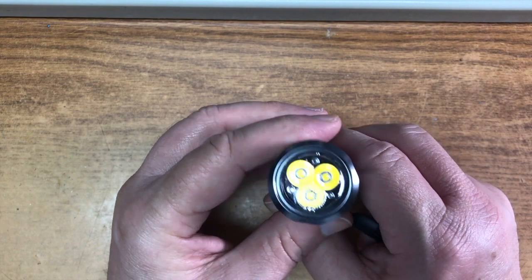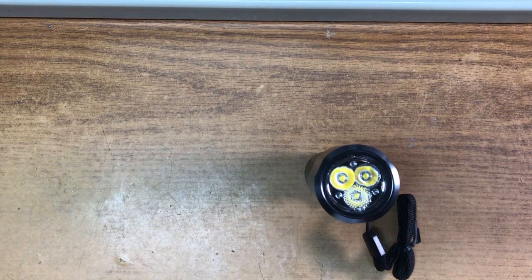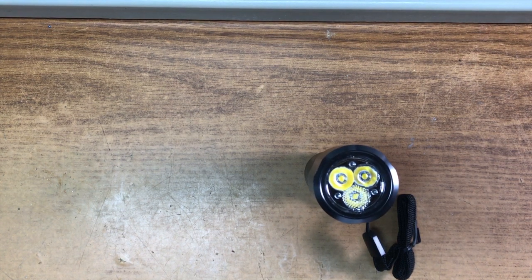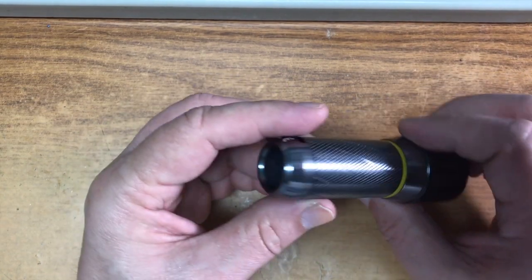I don't know exactly what LEDs are in here, but I think it says it's a Cree, and since it's by Energizer I would believe it. About 99% of the flashlights that claim to use Cree LEDs are fakes — they just use cheap LEDs that aren't made or designed by Cree.